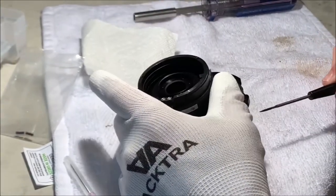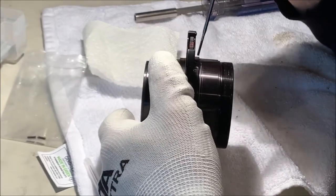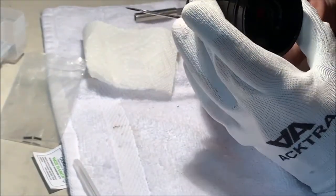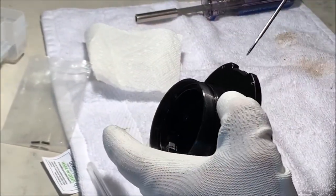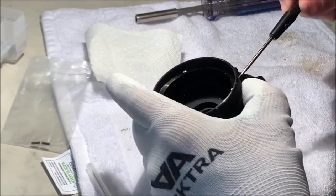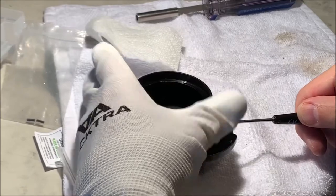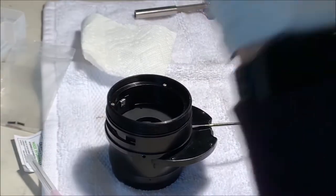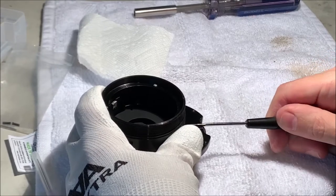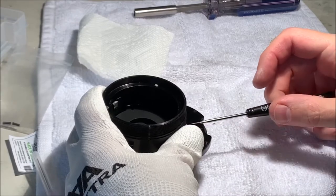I'm finding that if I get this stabilized nicely on the surface - this flange is keeping me from seeing what I'm doing. I'm going to do it the other way because I really want to see. And that one loosened very nicely! The debonder is my new best friend.